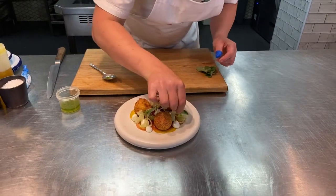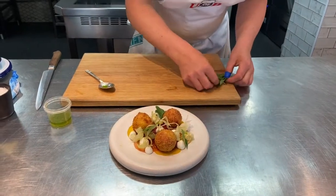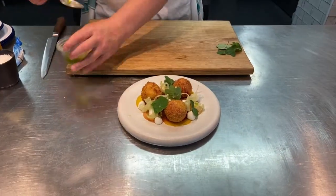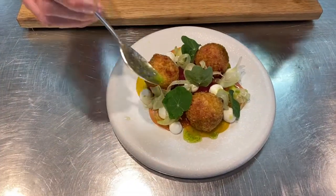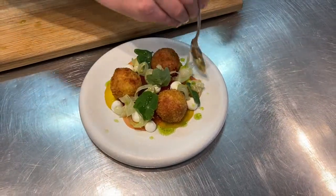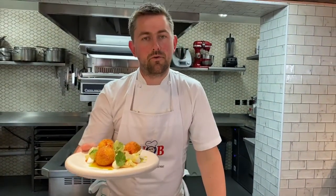Let's get some nasturtium leaves in there — we're almost ready to go. Maybe just one more in the centre. A touch of dressing just to finish off. I think you'll agree that's a lovely delicate starter: beetroot arancini, carpaccio, lovely whipped local Green Barn goat's cheese.